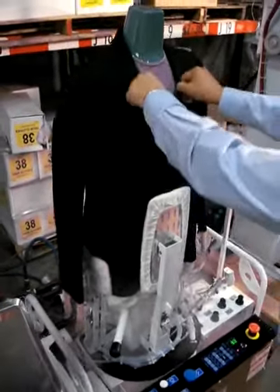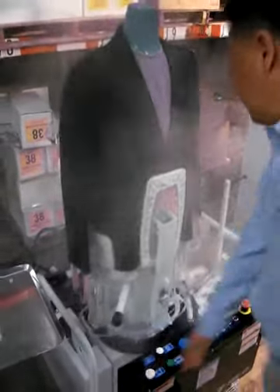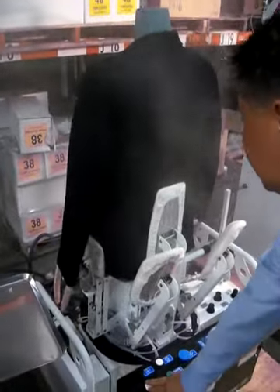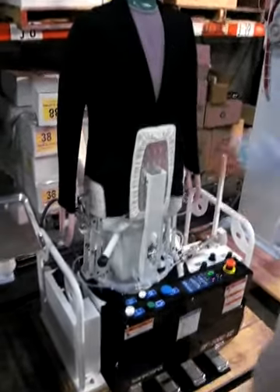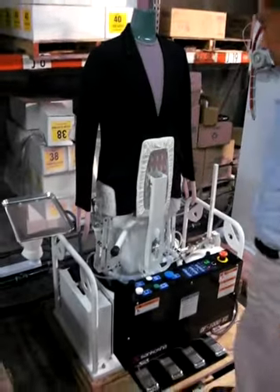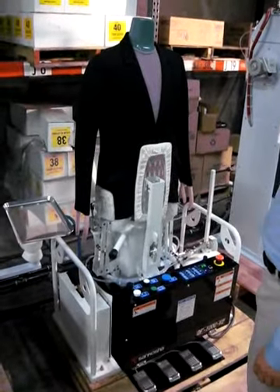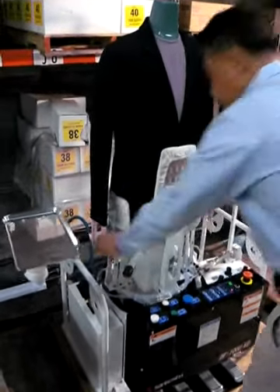And then set it in, and then turn it in, and I'll get it in here.